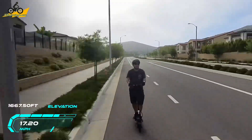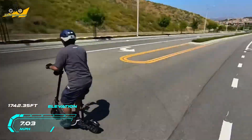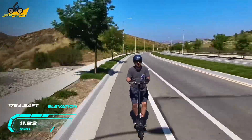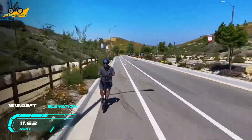Going down the hill, we easily hit about 20 miles an hour. After breakfast, we decided to go back up — you can see the weather cleared up. I'm going up the opposite side because I wanted to test the regen braking on the way down.